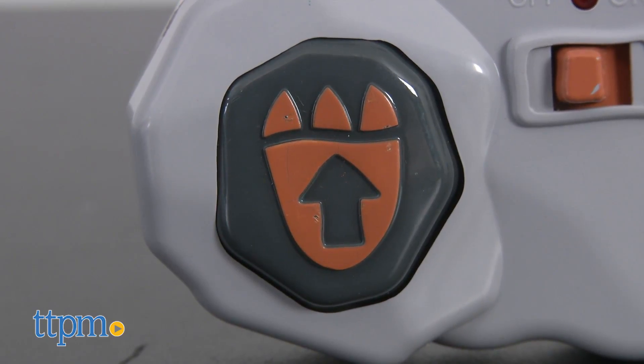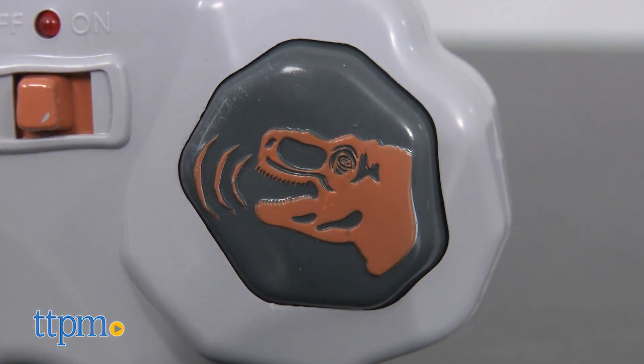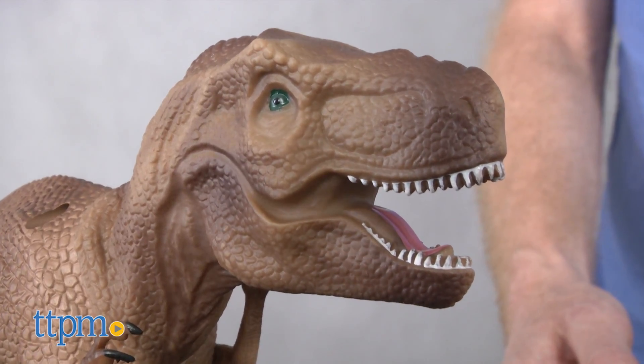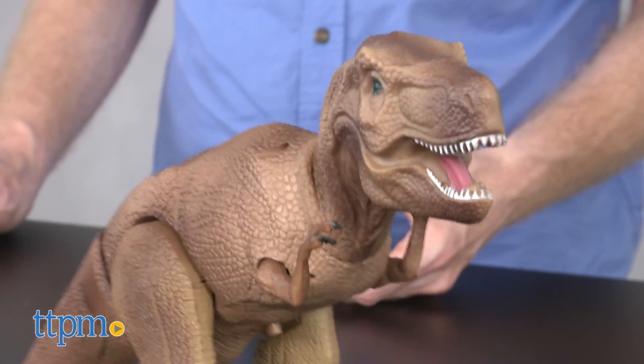The left side of the remote controls your T-Rex's movements and pressing the right side produces the dinosaur's mighty roar. The remote does fall short of controlling the T-Rex's arms and you'll have to move those around yourself.